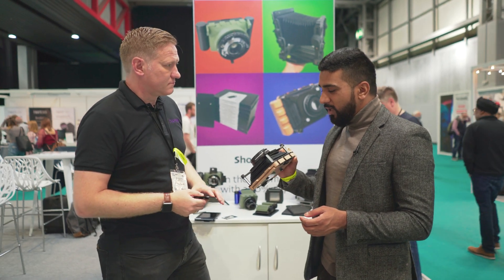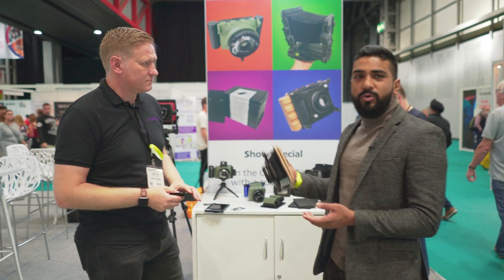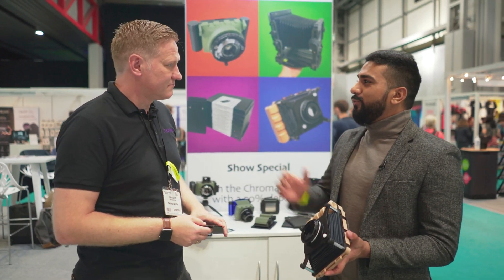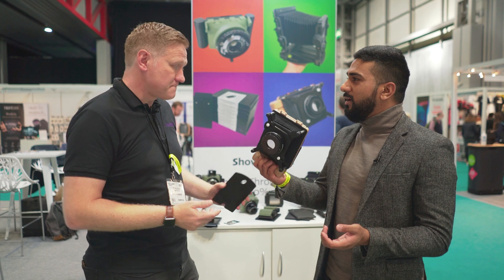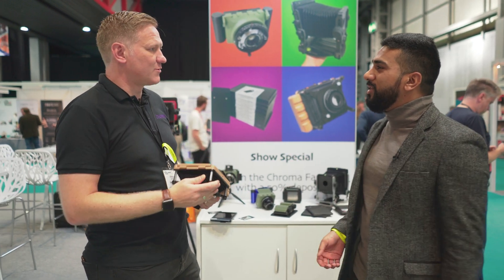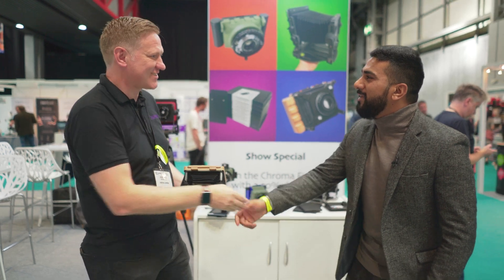This has been a quick hands-on initial look at the Snapshot. It would be great to do a full review on the channel. Thank you so much for your time and for showing me the camera.